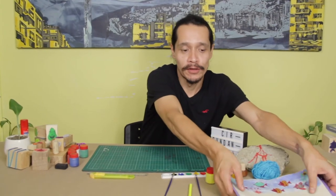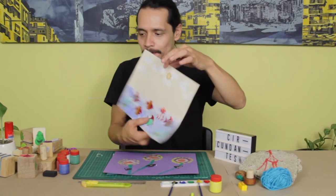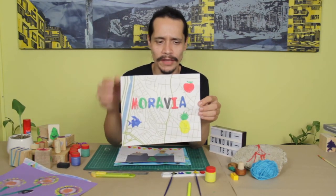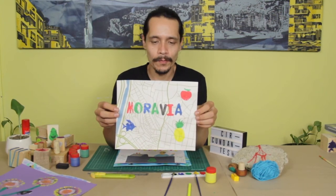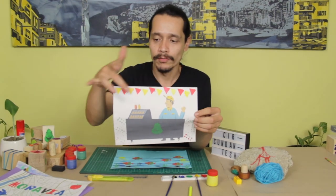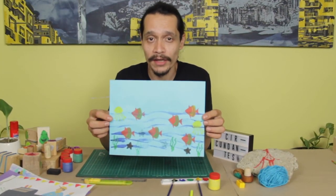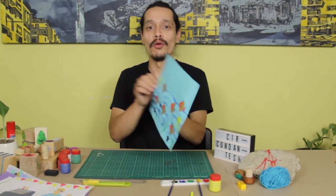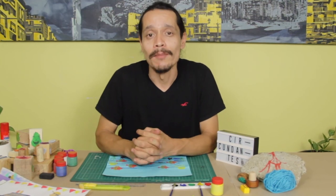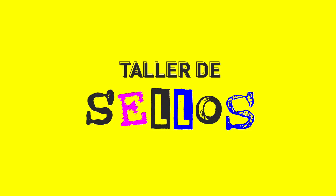Bueno chicos y chicas, estos fueron los resultados de nuestro taller de sellos. Recuerden que la imaginación y la creatividad no tienen límites. Esta es nuestra composición del mapa de Moravia con los elementos que corresponden a lo que es Moravia. Otra composición donde creamos unos banderines y unos patrones, y nuestra composición final de océano a partir de figuras recortadas en foamy. Y así damos por terminado nuestro taller. Recuerden que somos circundantes — nos pueden buscar en redes sociales como @circundantes. Mi nombre es Giovanni Bermúdez, y muchas gracias al Centro Cultural de Moravia por permitirnos dar este taller. ¡Nos vemos en una próxima, chao!